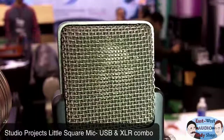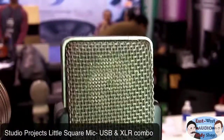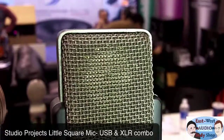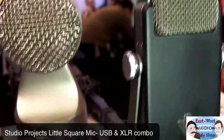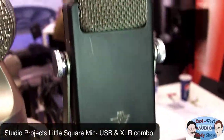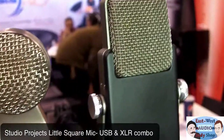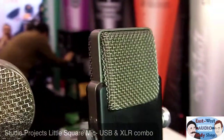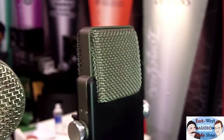As you can see, it's got a pretty large diaphragm in there — looks like practically a one inch diaphragm inside that little housing. Being as small as it is, it's still a full size condenser mic in a very small body. It could be a really cool travel mic, a secondary mic, a backup mic, or just a mic to throw in your bag.